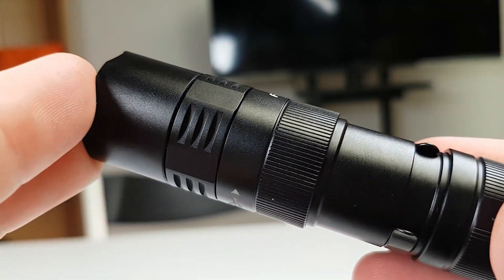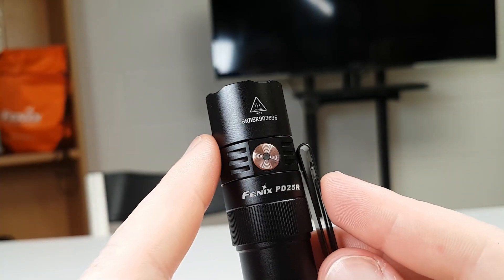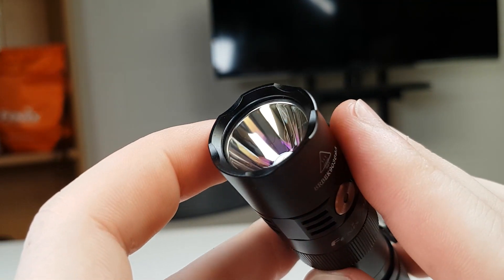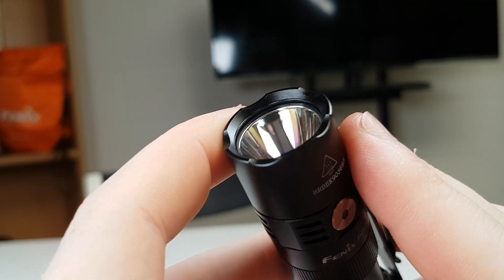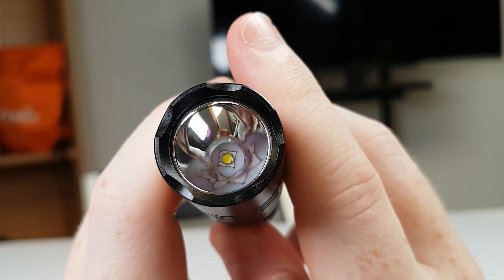Next to the button we have some practical and stylish finning elements which will help with cooling. The reflector is roughly 15mm deep and is of a smooth aluminium style, which will help to increase the range. The LED mounted in this light is a Luminus SST20 LED.